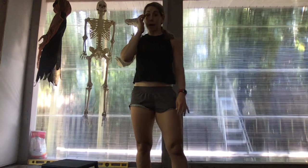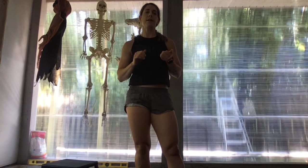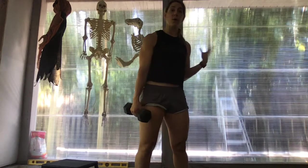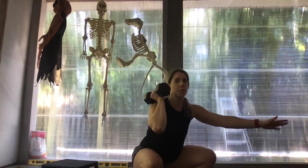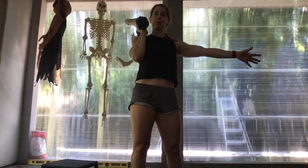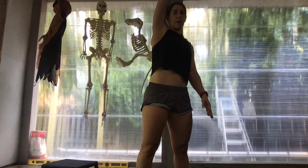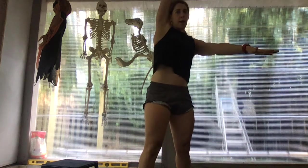If you don't have a barbell, our options will be dumbbell or kettlebell thrusters, and then single arm overhead squats. If you're only working with one dumbbell, split the work — six and six. If you have two dumbbells, you can do all 12. For the thruster, come down into your squat and drive the dumbbell overhead. For the overhead squat, stick with just one dumbbell and do six on the right, six on the left — press it out overhead, come down into your squat all the way down, keeping that arm glued overhead, and then stand.